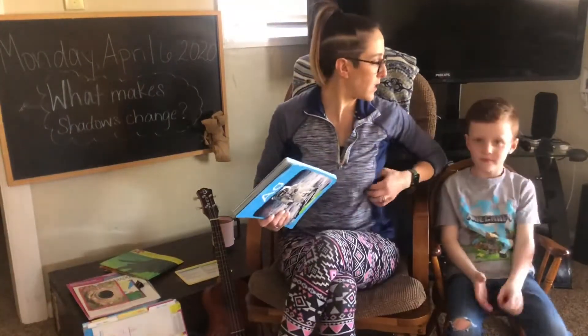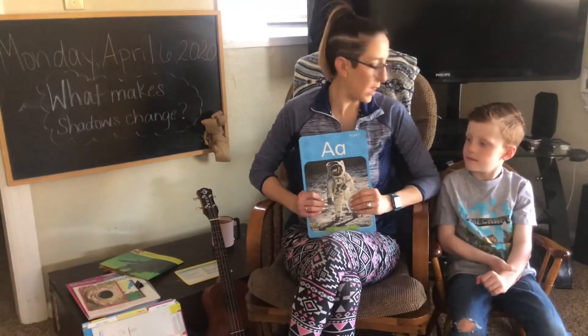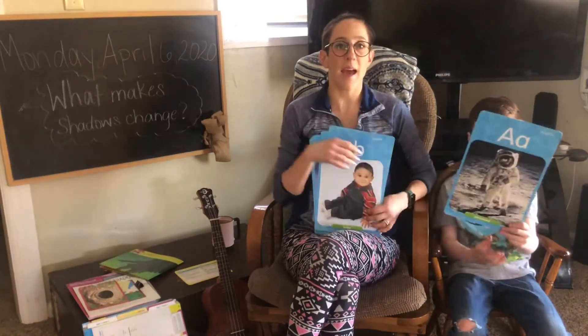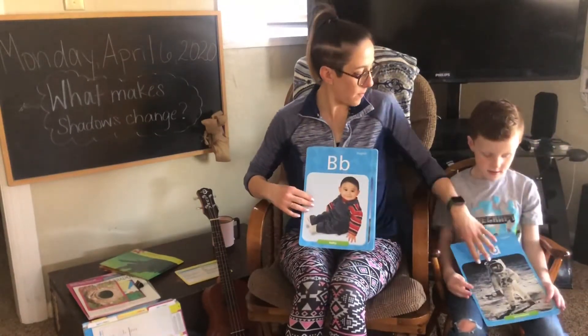Okay, now my son Connor wanted to help do our letters and letter sounds. Are you ready? Am I going to hand them to you? Okay. A says ah, ah, ah, apple. Good.